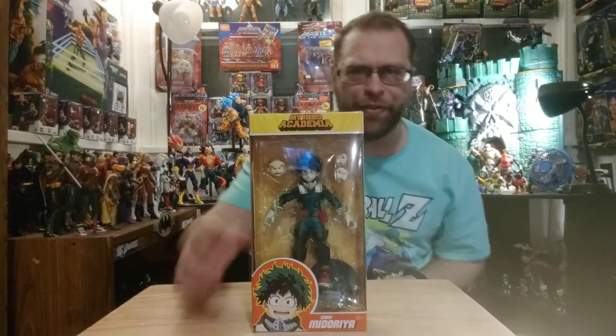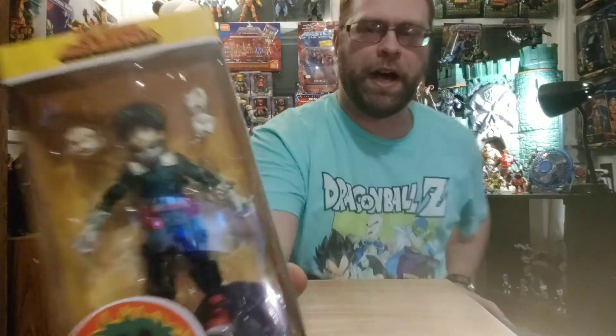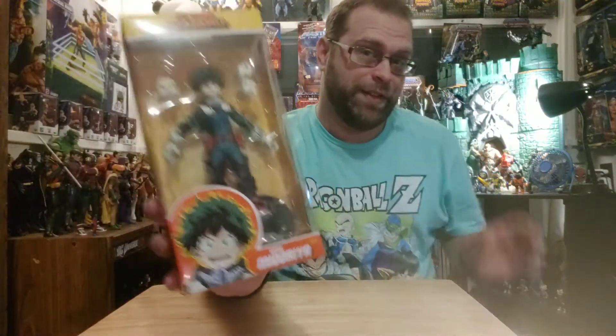What's up, all you action figure lovers out there? Master Marvel 80 back at it once again, bringing you another action figure review. McFarlane Toys My Hero Academia — we have Midoriya here. Maybe I said that right, maybe I didn't.